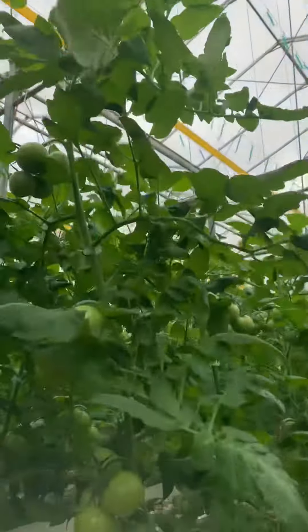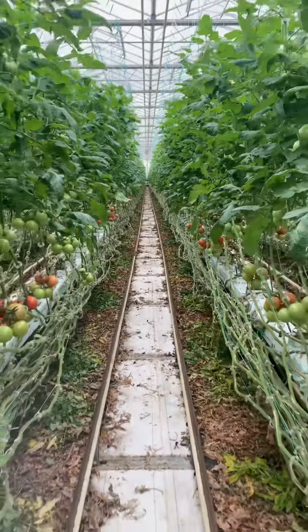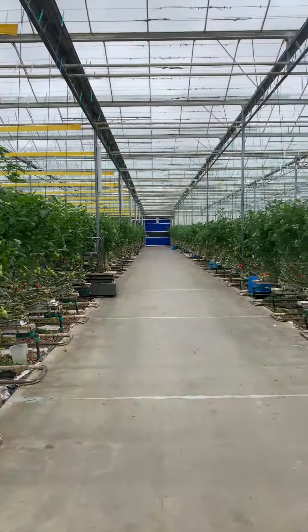So what happens is they come out of these blocks, then they get wrapped around, and when we take these out at the end of December they're anywhere from 40, 50 feet long — possibly 60.